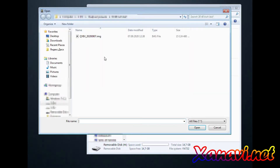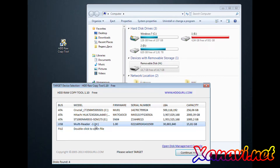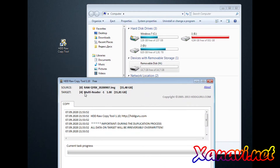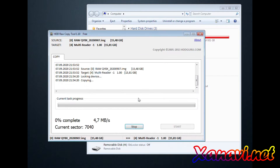Now you have to choose the source. Please make sure it is the source — the IMG file we sent to you. Click Continue. Now choose the target — the SD card you already connected. Check and make sure it is the SD card, and confirm the source is the IMG file and the target is the SD card formatted to 16 gigabytes. Now click Start.